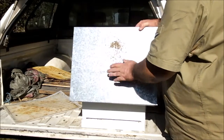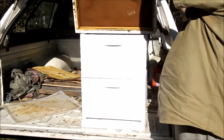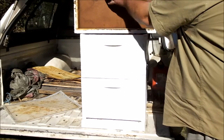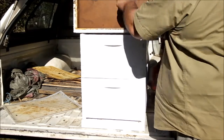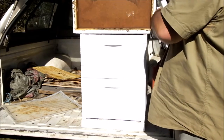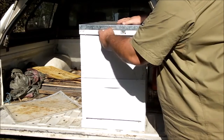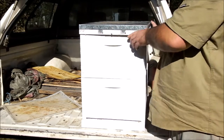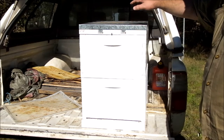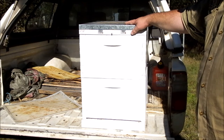Migratory lid — tin top, waterproof. Masonite, timber frame, probably about an inch and a half to two inches deep. Screen vents front and back. So there you go, that's a typical Australian beehive and the major components.